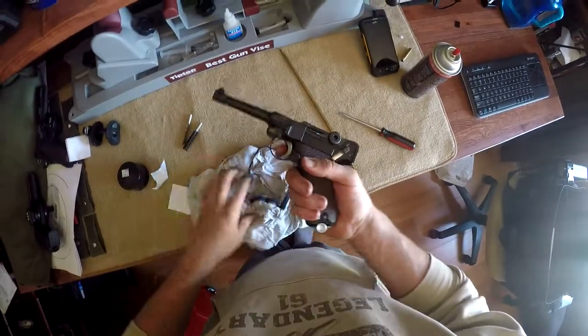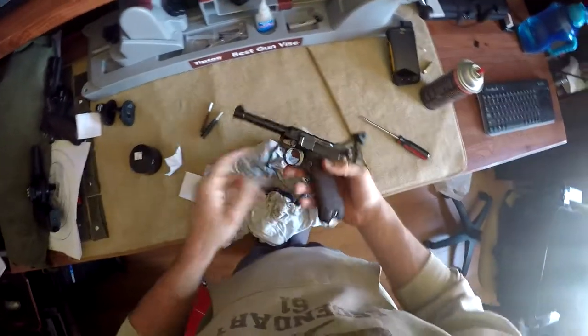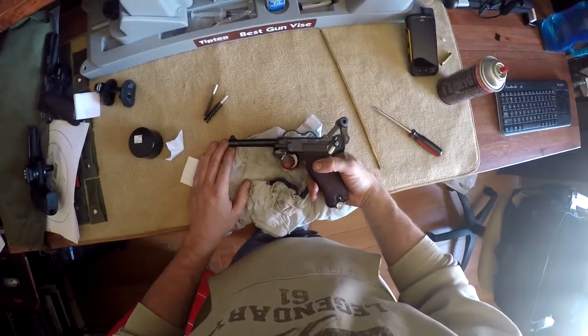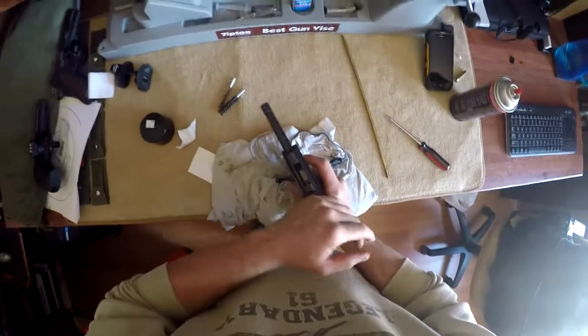So that's it for the standard cleaning operation of a 1939 Luger P08. Hope you guys enjoyed — stay tuned for more.